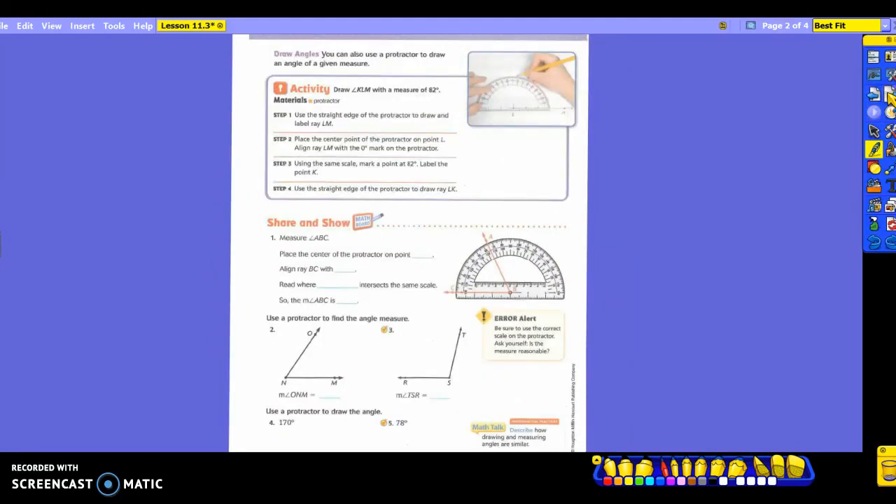Now they're going to show you how to use a protractor to draw an angle of a given measure. So instead of measuring it, now you're going to actually draw one. It tells us to draw angle KLM with a measure of 82 degrees. What does 82 degrees tell us? It's an acute angle — so we know it's going to be smaller than a right angle. It says to use the straight edge of the protractor to draw and label ray LM.